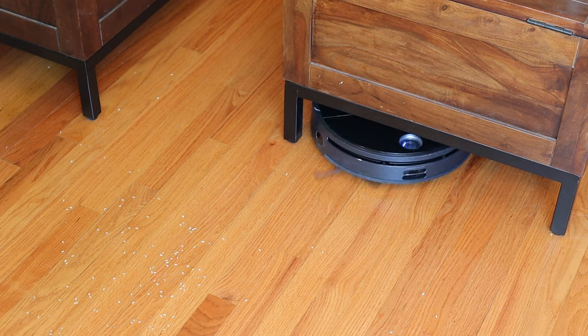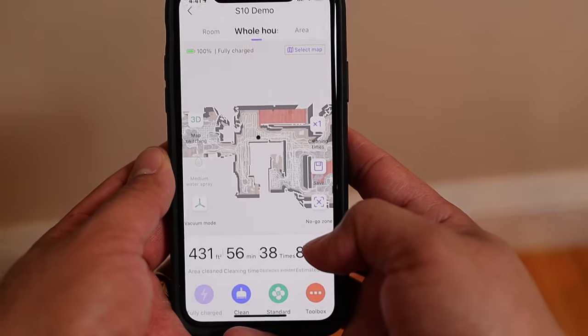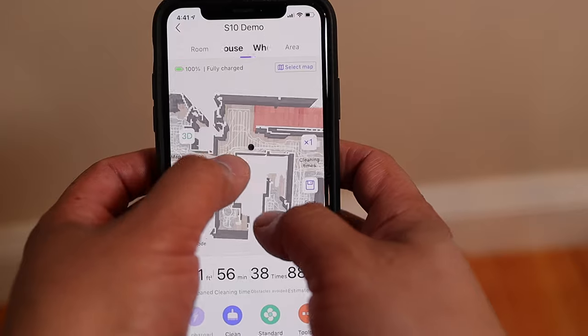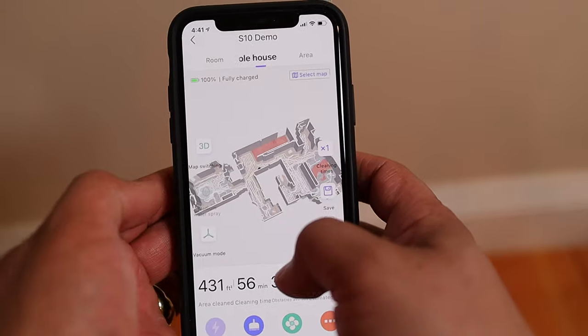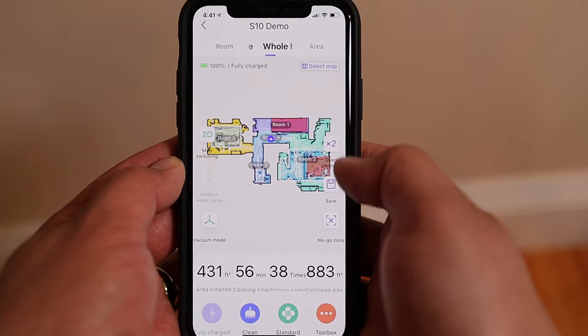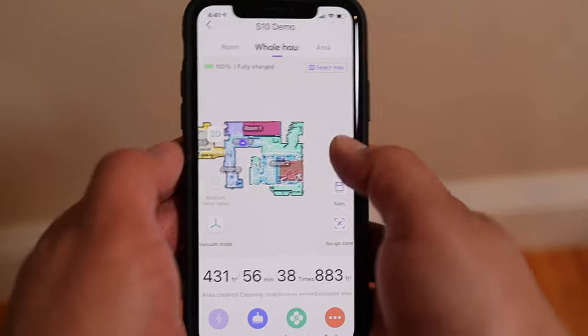Let's talk about the auto mapping function with the S10 and 360's app. One of the best features of any robotic vacuum is going to be the app control, and the S10 has a fantastic app for that purpose. With it, you can automatically map 2D and 3D models of your living space. The LiDAR comes in clutch here because it allows the S10 to create a map of your space when you first run the unit. You just hit the clean button once the unit is fully charged and let it do its thing. For me, the unit automatically detected all of my furniture, including chairs and desks in each individual room.